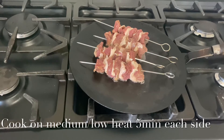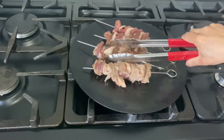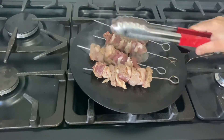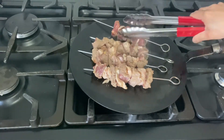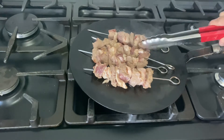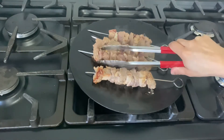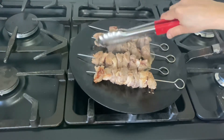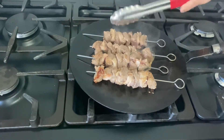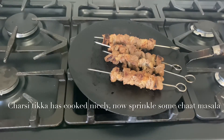I am going to cook the jossi dikka on medium heat for 5 minutes on each side. The jossi dikka has cooked nicely. Now I am going to sprinkle some finishing seasoning.